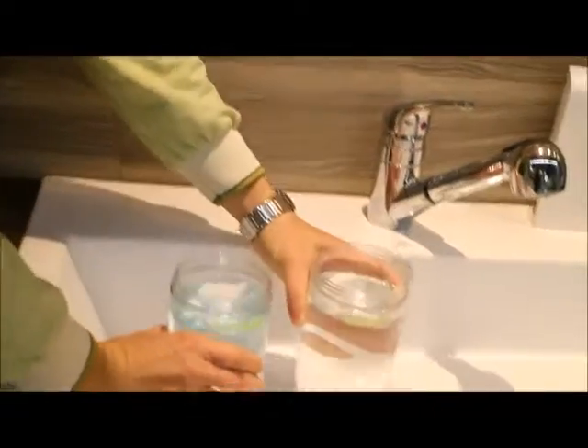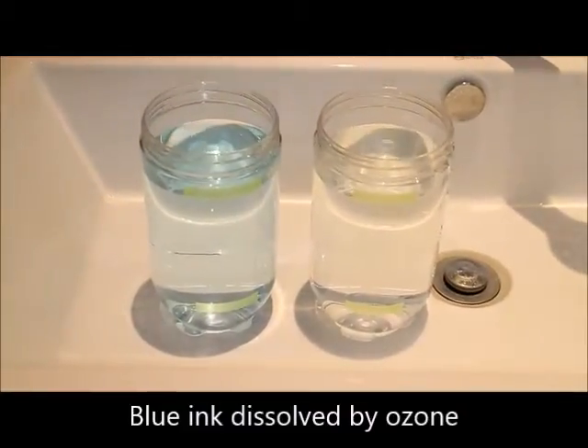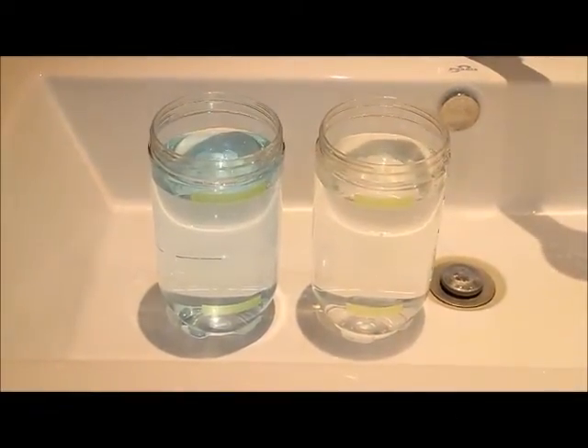When you compare this to the original cup where we added regular tap water, you see that the water is still blue. This shows the ability of ozone to dissolve ink, the same way that it would dissolve odors and pesticides on contact.